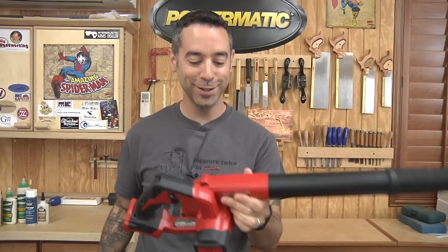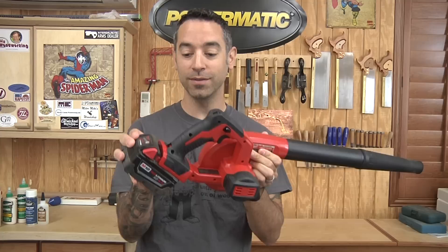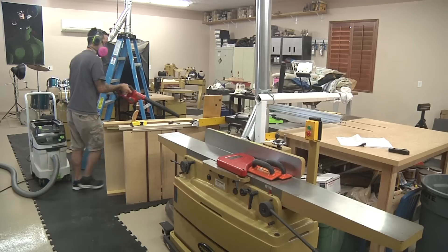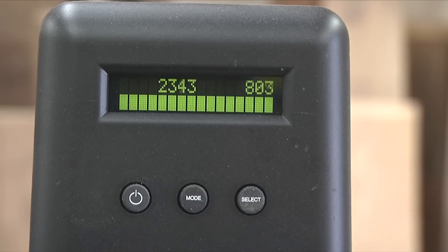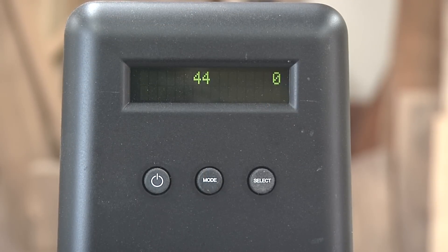Say hello to my little friend. This is actually a portable blower, completely cordless, runs on standard Milwaukee batteries. My buddy Joseph Mench sent this to me and now we're gonna put it to some good use. So after about 10 minutes, the shop air quality is back to where it was prior to making the dust. I actually ran my air filter for another 10 minutes just to see if I could do any better and the numbers are even lower.